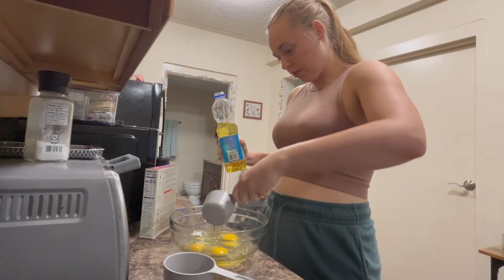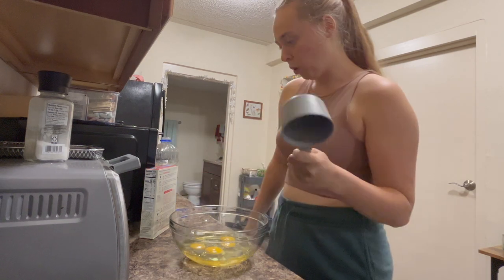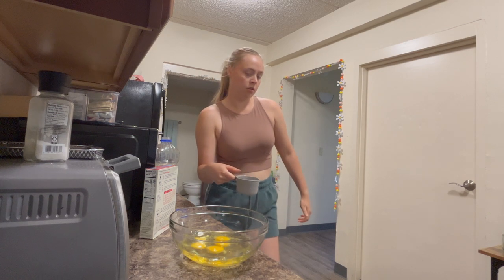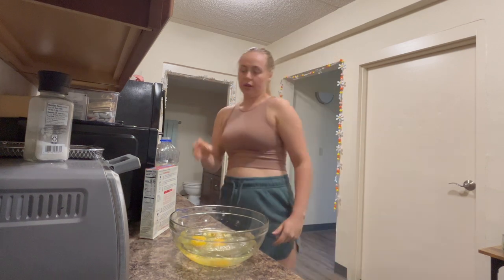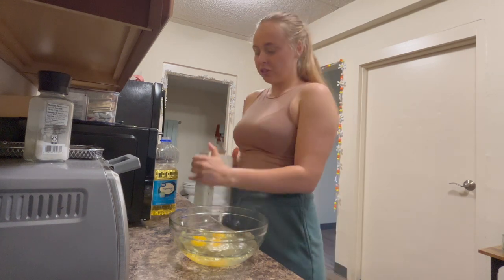Half a cup of vegetable oil — yes. I really want to make sure I don't mess this up. One cup of water. Then I think we just add the cake mix. Oh my gosh, look — box tops!